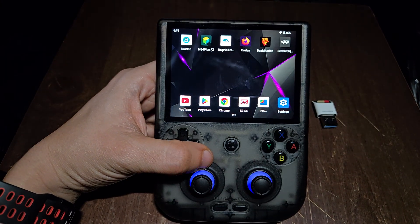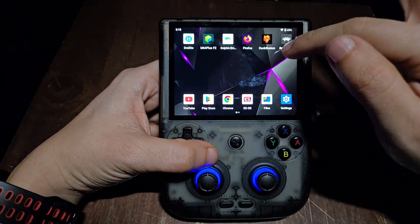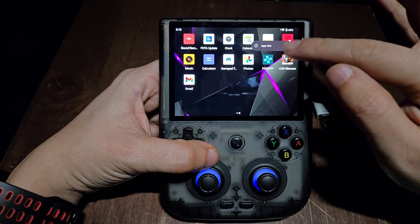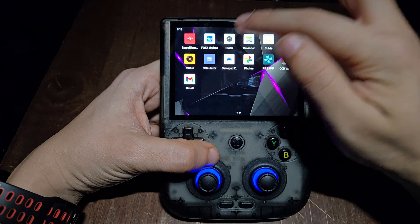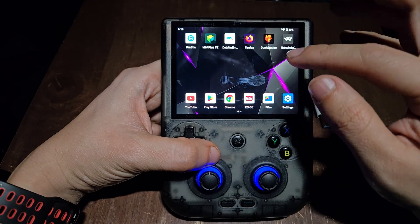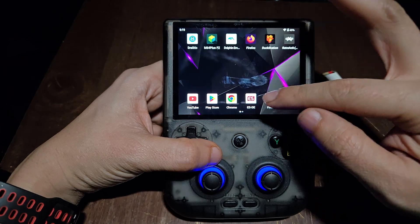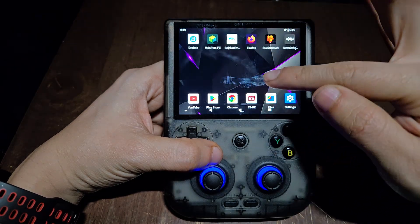For step one, you need to delete every app that this system comes with. There are going to be a lot of emulators pre-installed but I don't like them because they might have malware or viruses. So you click on everything that came with the system, hold it, go to app info, and then uninstall everything. There are some you cannot uninstall, like the clock and basic system apps. After that, you have to download Gmail and set up an easy-to-remember username and password just for this device, because we're going to purchase EmulationStation via Patreon and email it to this device.